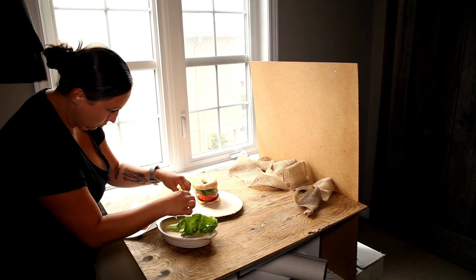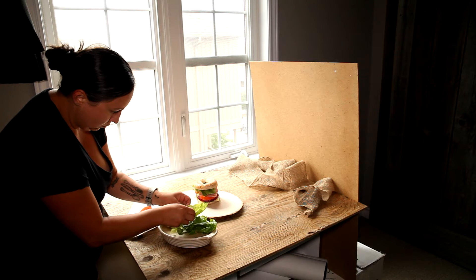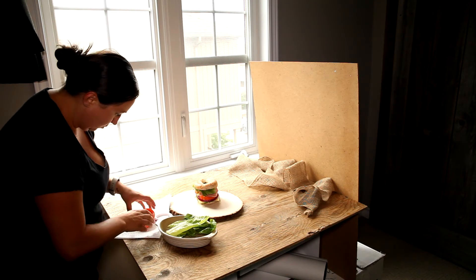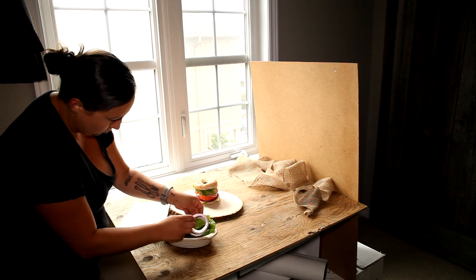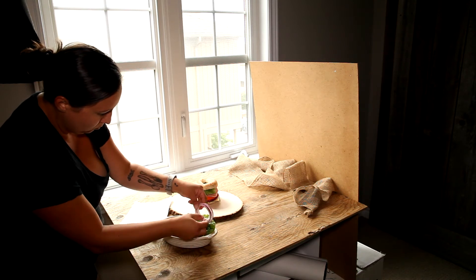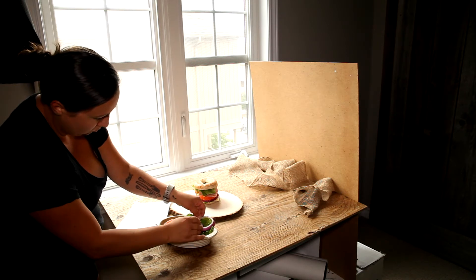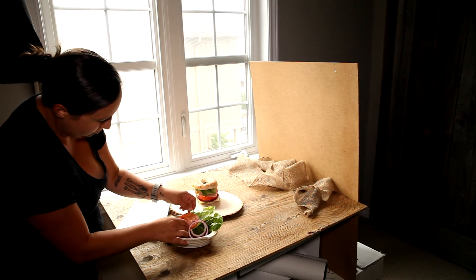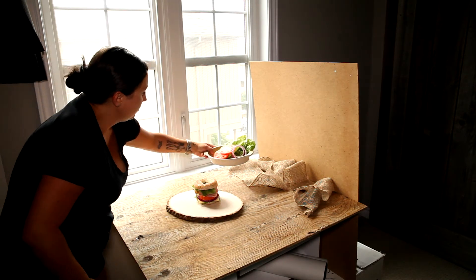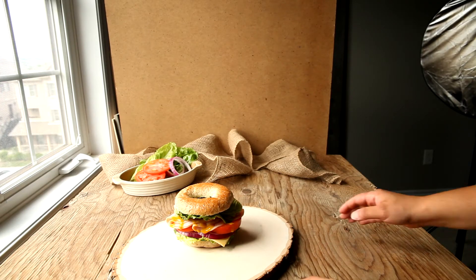I looked at the scene and thought I don't want just all that beige in the background — I'd really like some color. It's going to be super blurry because I want that shallow depth of field, but I still want some color to pop in the back. So I'm using the same ingredients from the sandwich, putting them in a bowl that matches the setting, and placing it behind the sandwich to give a little extra texture and color in that background, not just browns and beiges. And I'm being very particular about it, even though it's not going to be the focal point. This is my setup and this is how we're going to start shooting.